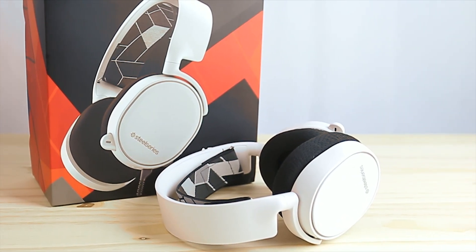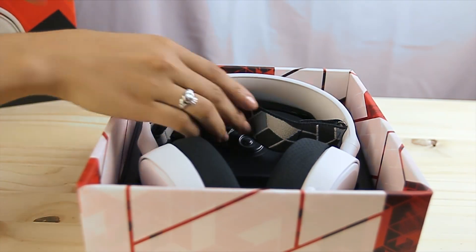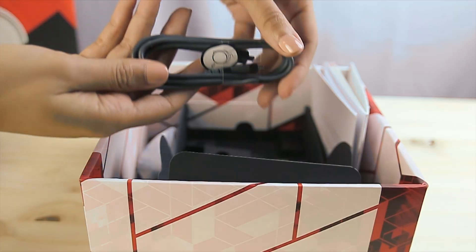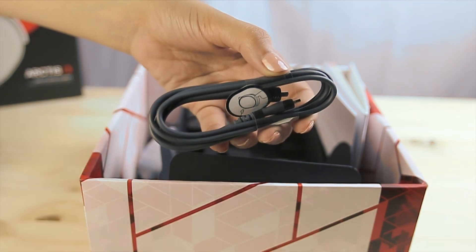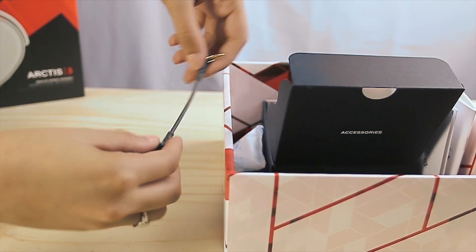Hey everyone! Today we'll be setting up our Arctis 3 gaming headset. First, let's take a look at what comes in the box. The Arctis 3 comes with one main headset cable, one dual 3.5 millimeter extension cable, and one 4-pole 3.5 millimeter adapter.